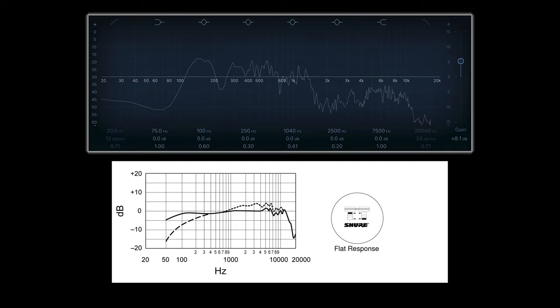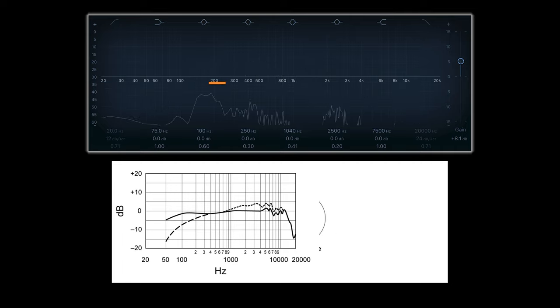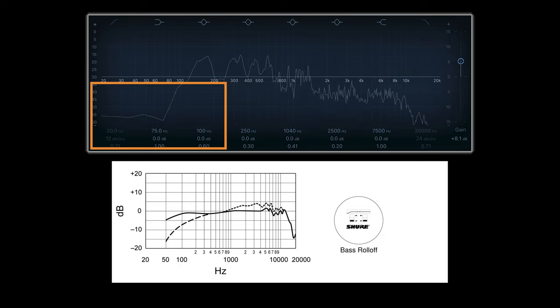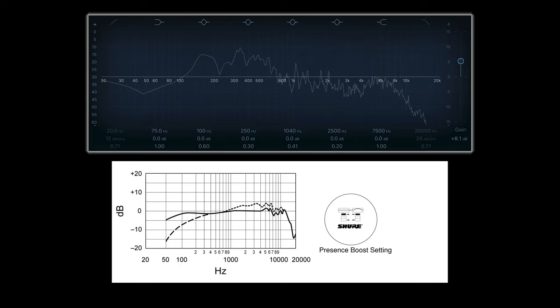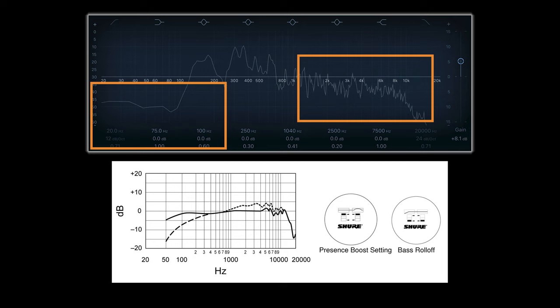This is the microphone flat with no EQ boosts or cuts, as you've been hearing throughout the video. Here's the microphone with the low cut engaged, taking out all of those low frequencies. Here's the microphone with the mid boost engaged, intended to help the vocal cut through a dense mix. And here's the microphone with both the mid boost and the low cut engaged.